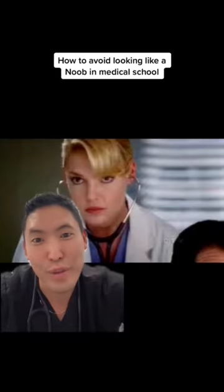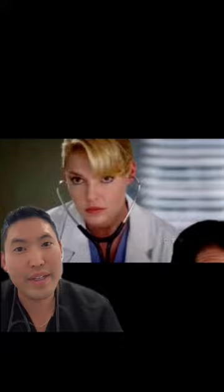How to not look like a noob when you start off in medical school. So you got your first stethoscope and you don't want to be wearing it like this or this. If you look at your stethoscope there's a natural curvature, and you want the earbuds to be facing anteriorly — towards your face, not towards the back.